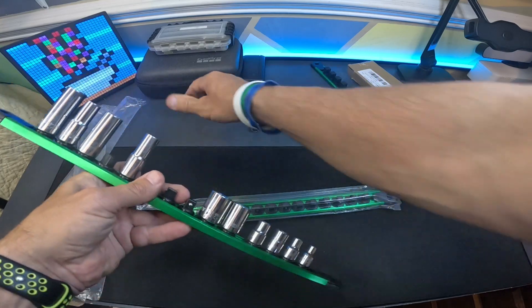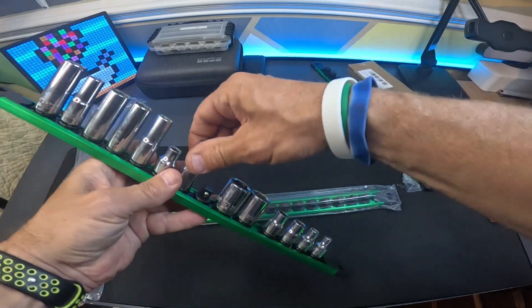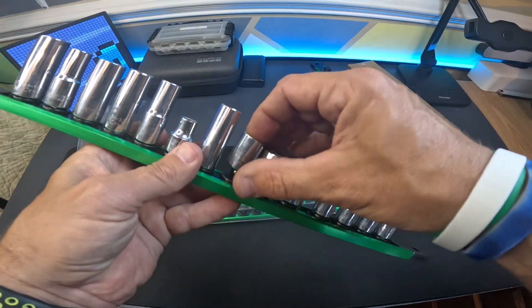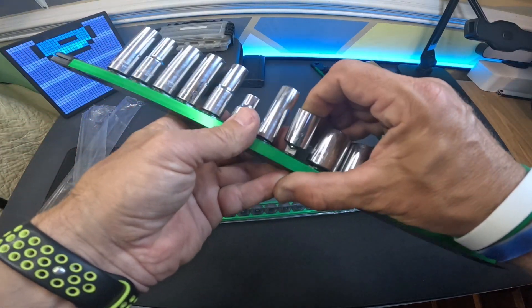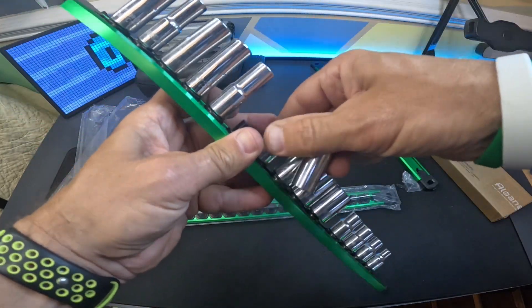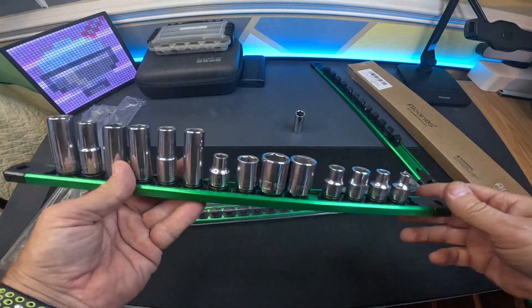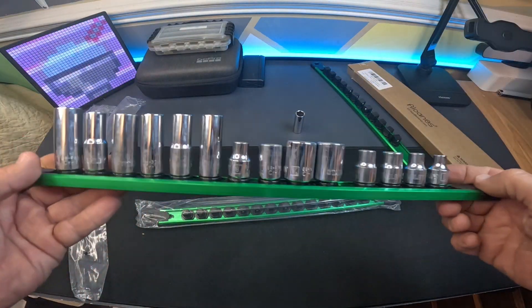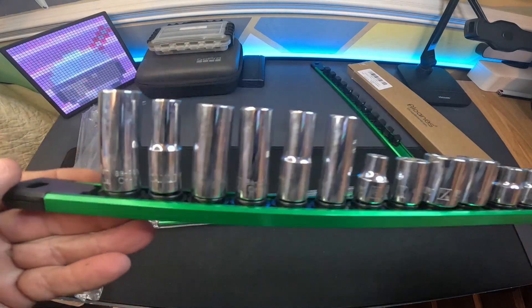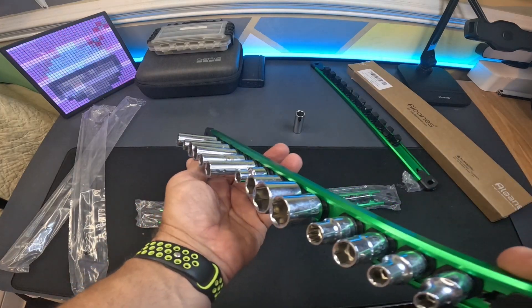Yeah, that's a three-eighths. Is that not awesome, everybody? Look at this — I got this whole set put on there. I'll move these around. I got all of my deep well sockets on one side and all of my other sockets on the other. I would arrange them a little differently, kind of in order, but for the purpose of this video I just wanted to show you how these worked and how well they went on there.